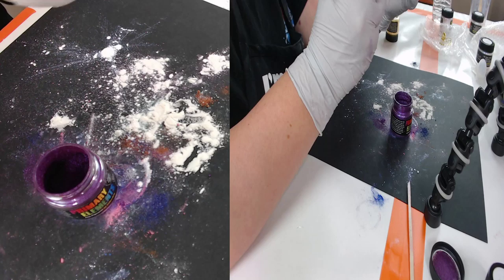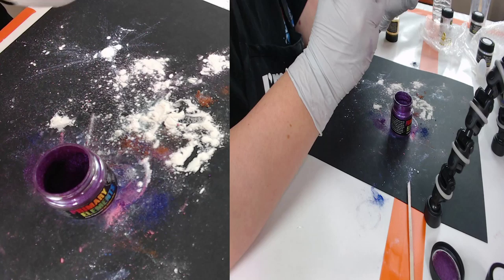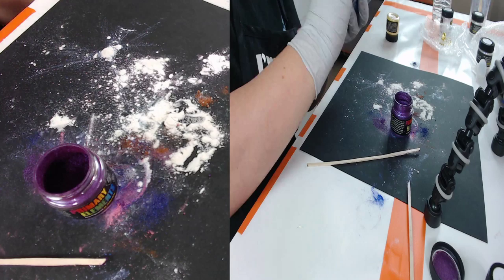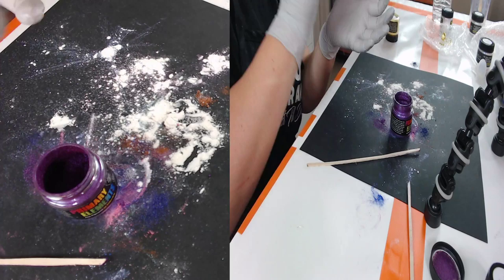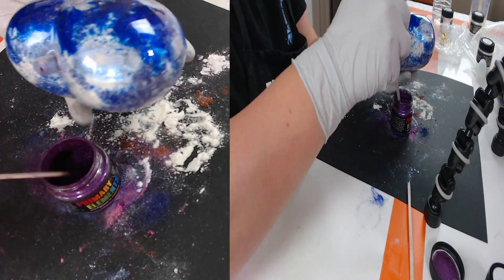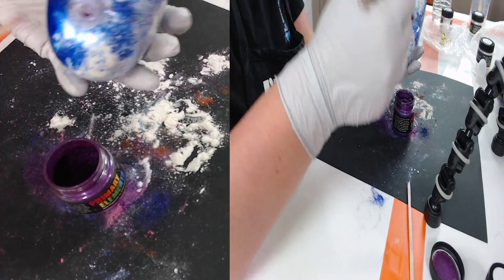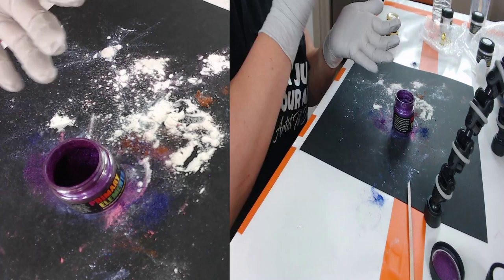I'm going to get into these corners — it's hard to get the corners of the heart. You just plug that hole and tap it. As you see, some of it is a little bit more dramatic because that's where the liquid was more liquid.